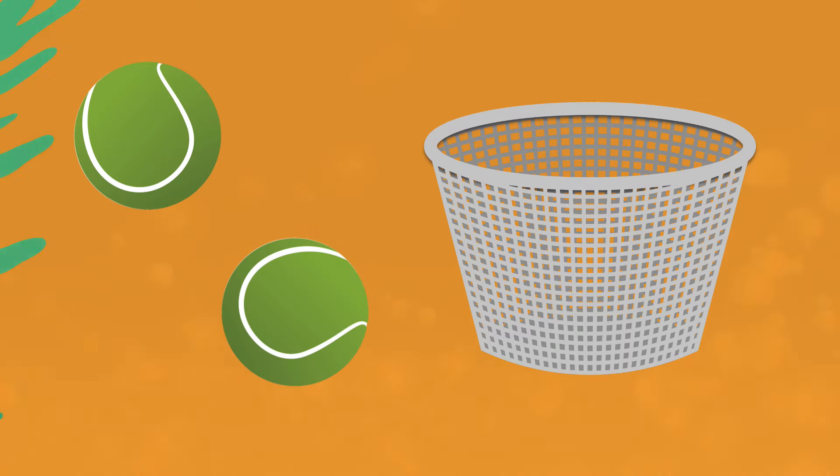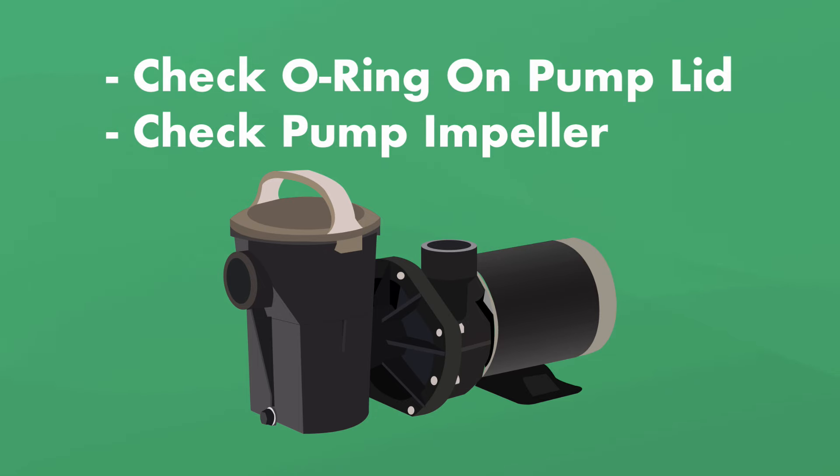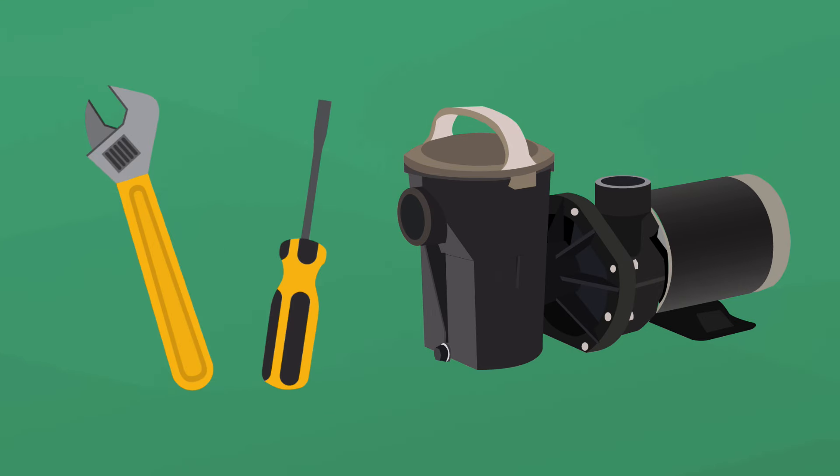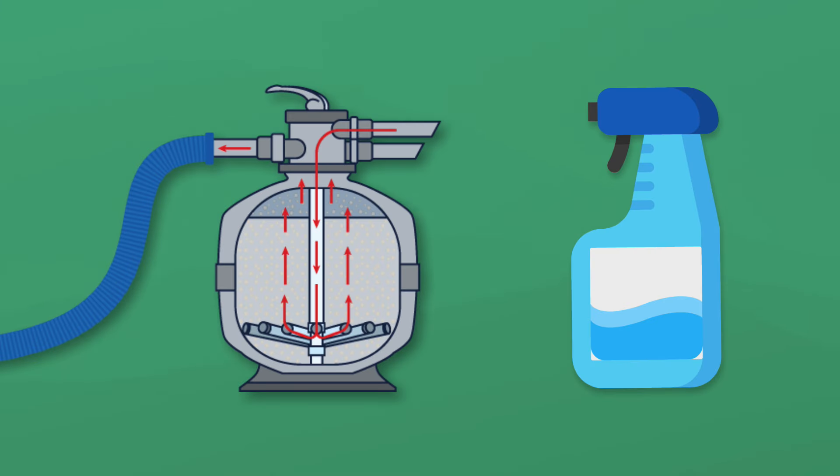So how do you know if there's a clog in your pool skimmer line? There are a few signs it might be clogged. One: your pool pump is pulsing or unusually loud and the pressure is low. If the water is surging or pulsing in your pump, this may be a sign of a clogged pipe. But first you have to rule out other potential problems like air leaks — check the O-ring on the pump lid, then check to see if your impeller inside your pump is clogged. Be sure the pump is off when you check this. It may also be time to backwash or clean your filter if you haven't done that in a while.